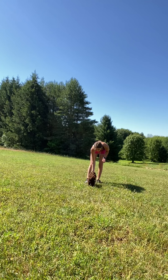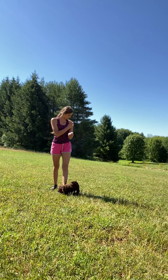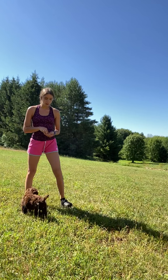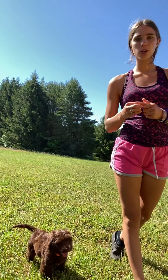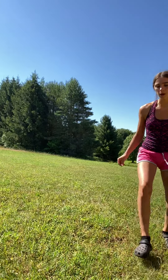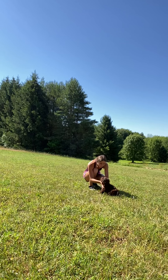Buddy, come! Yes! Good boy! It doesn't really matter the distance — you can work up distances. The further away you get, the more they're likely to come. So if you work up distances, eventually they'll just always come to you, which is what we want to see. Buddy, come! Yes, good boy! Lots of praise and pets because he's such a good boy.